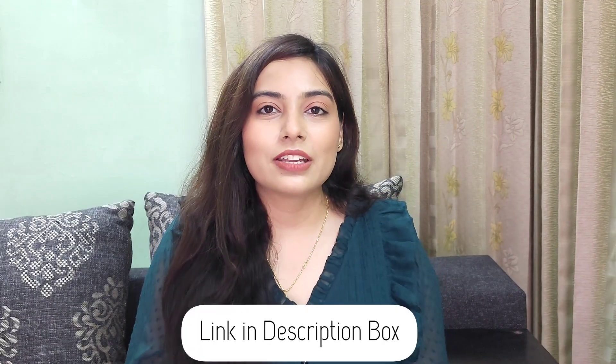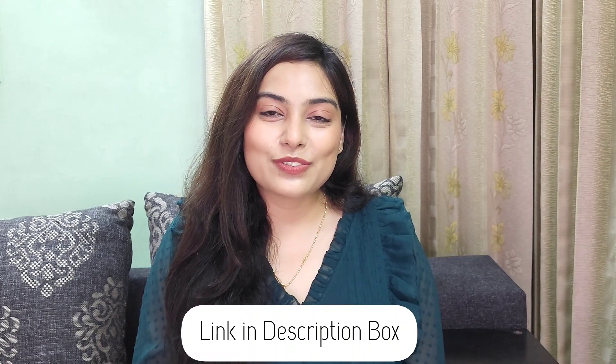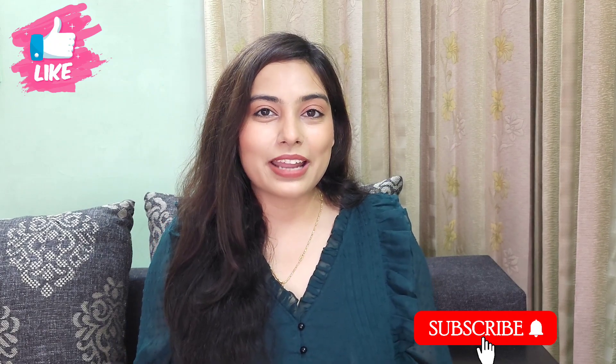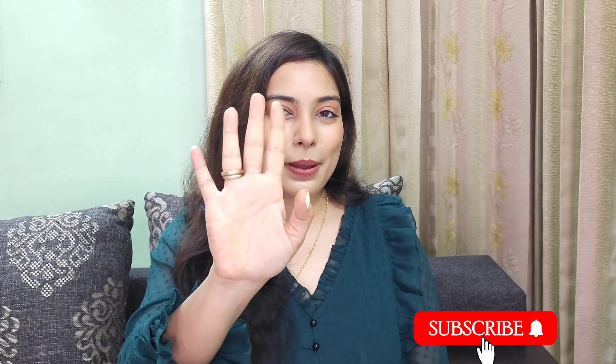This is not a sponsored video — this is my honest opinion after using it for 30 days. Everyone's skin type is different, so it may or may not suit you. Definitely try it and do a patch test before using any new skincare product. Thank you so much for watching. If you liked the video, give it a thumbs up, subscribe, and I'll see you in my next video. Bye bye!